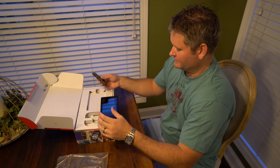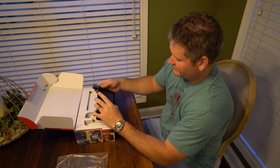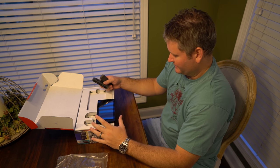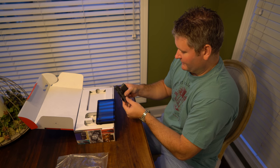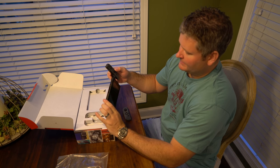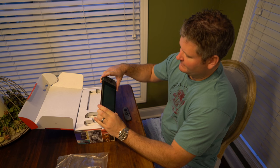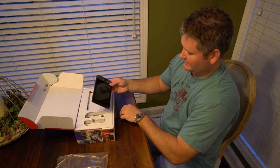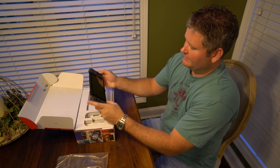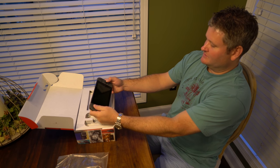Now one word of caution: when you put these Joy-Cons on the side, there's a warning for one side and one for the other. People often confuse which side the Joy-Con goes on. The best way to tell is right here — it's got a home button. So that goes on the right side with the home button, and then the other one without the home button goes on the left side. So if you're using this as a portable gaming device, that's the configuration you'd use.